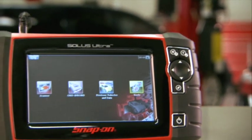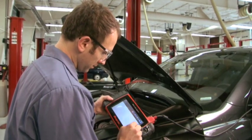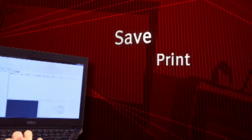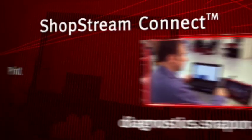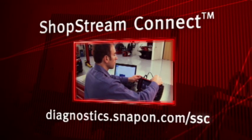The high capacity storage card contains the diagnostic software and has loads of space for your personal data files too. You can transfer files to your PC, save, print, view, and share using Snap-on ShopStream Connect software. Available to Solus Ultra users at no charge at diagnostics.snapon.com/SSC.